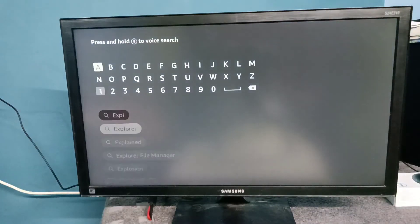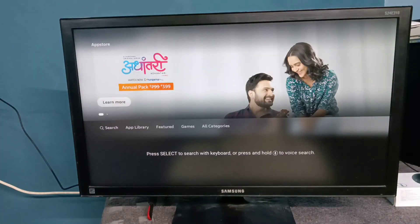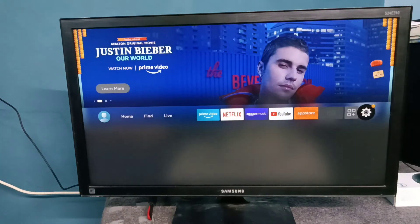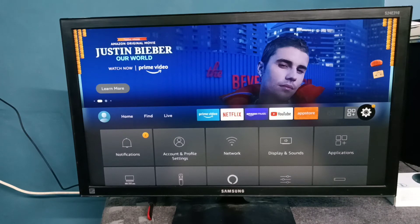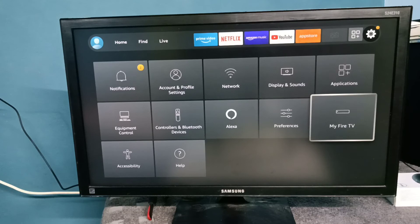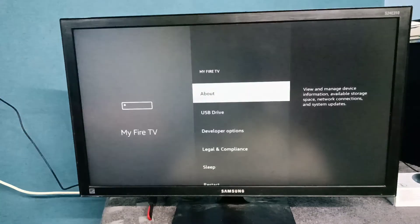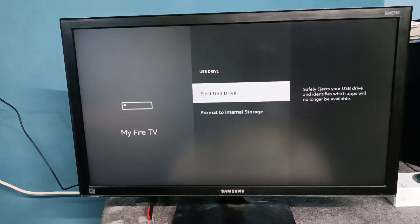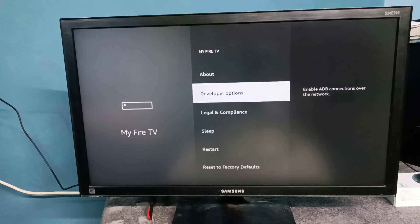If you want to eject the drive, go to Settings, then select My Fire TV, then select USB Drive. You will see the option to eject the USB drive — select that option. Done.